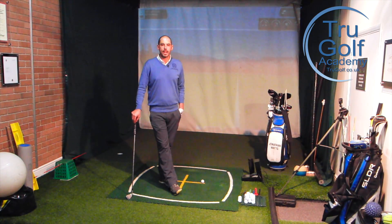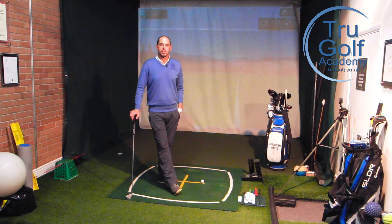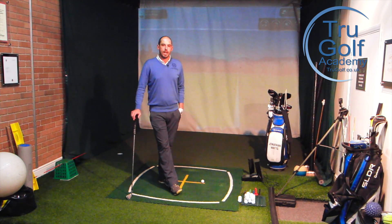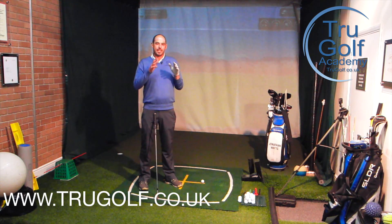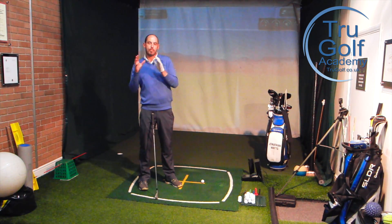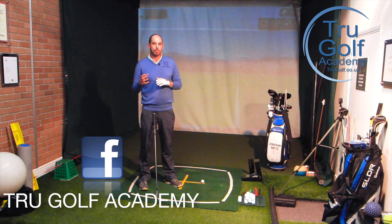Hi guys and welcome to the True Golf Academy. You've joined me, John Watts, today at Drayton Park Golf Club. I'm in my swing studio and what I want to cover today is reducing the upper body movement — the sway off the golf ball — so it's trying to keep you a little bit more centered.